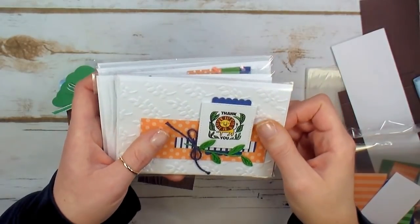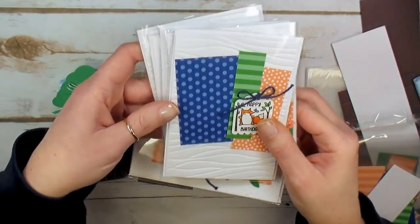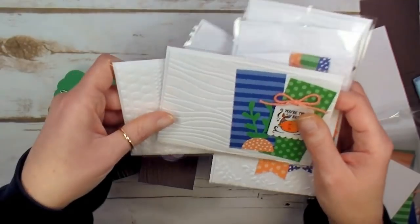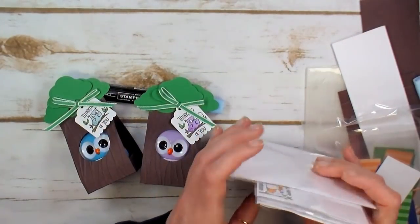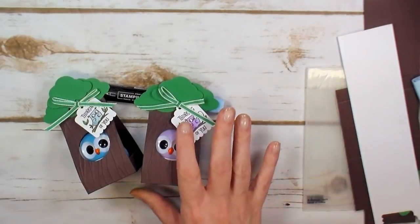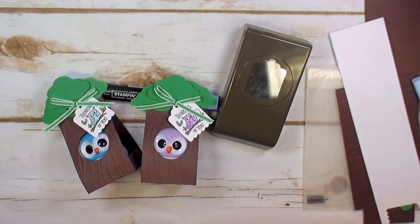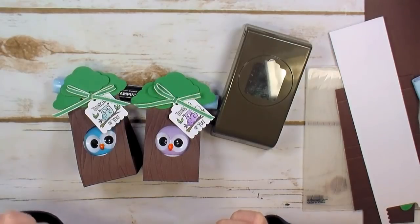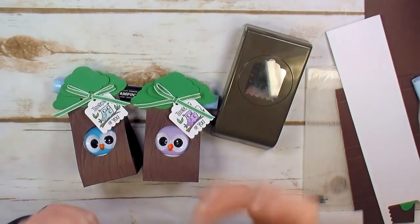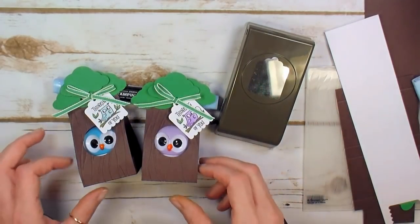Order the tin plus white note cards and I will send you a free class — six cards you'll make using your note cards and your punch box with the host code. With a full pack of note cards and envelopes you can keep going, but these first six designs I'll send you as an online classroom with a video and project sheet for each card, and in the mail I'll send you the kit. It's my thank you gift for getting on board with the Cute Crew Punch Box in March. Also, the punch box plus note cards equals a free celebration item, so why not?